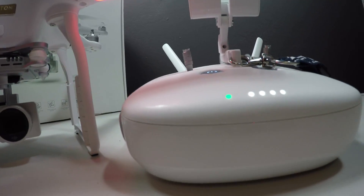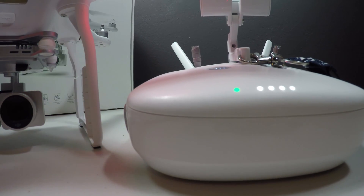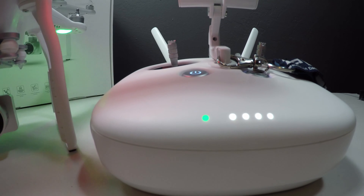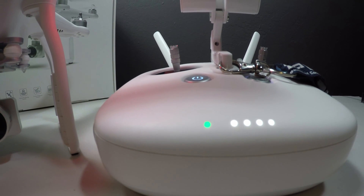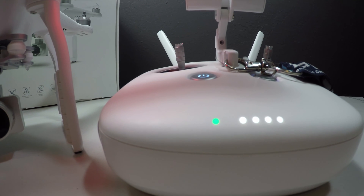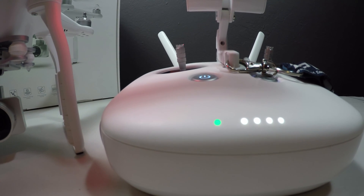We know that the remote controller firmware is upgraded completely and successfully because it shows a solid steady green light at the end of the process. My upgrade took approximately a minute, and DJI said it takes 10.